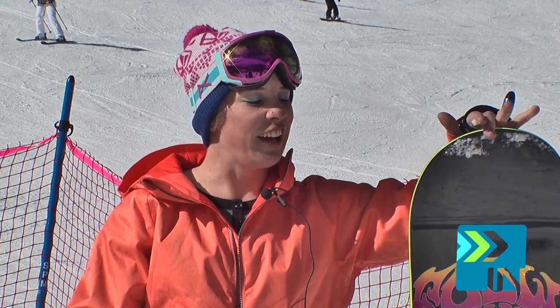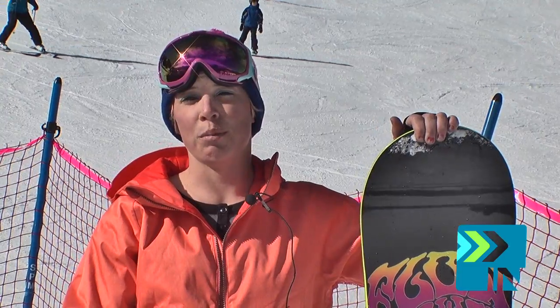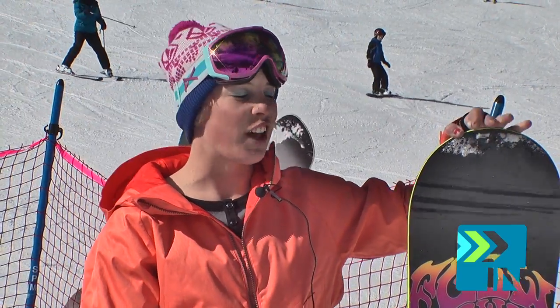Hi, I'm Ray Minear and I work at Showcase Snowboards up here at Winter Park. This is a review preview of the Flow Jewel at SIA 2013.